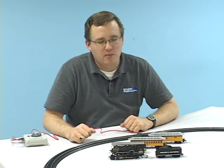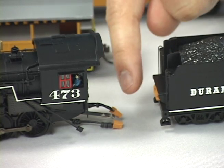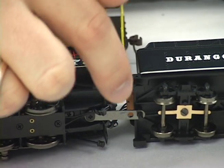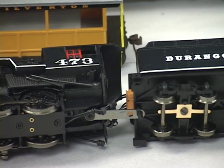Before we can run the locomotive, we need to plug these two orange wires into the receptacles in the tender, and then we have to get the draw bar connected to this pin on the tender. The wires are connected, and you'll notice that on the draw bar, I'm using the rear of the two holes, and that's because we're operating with tight radius curves.